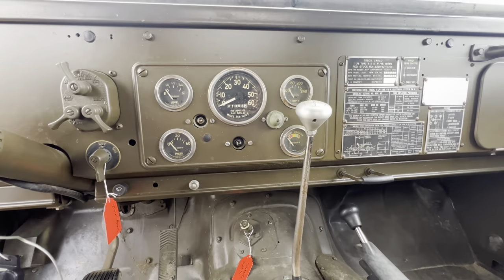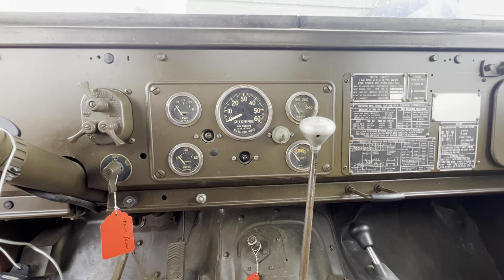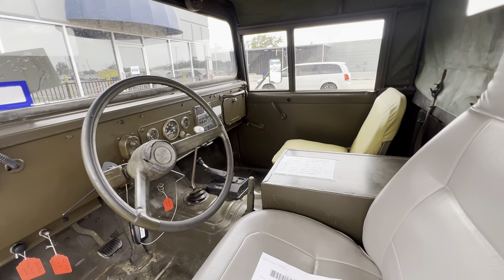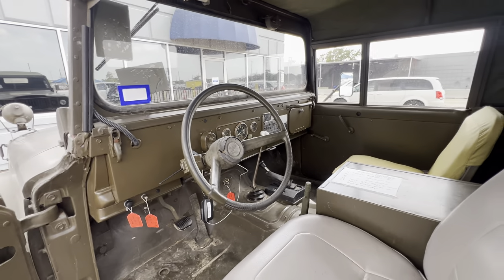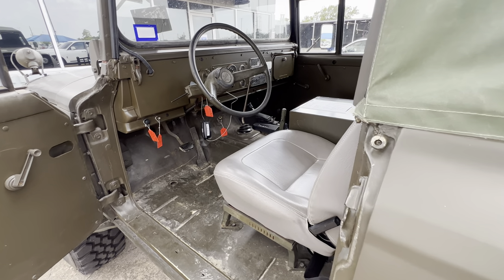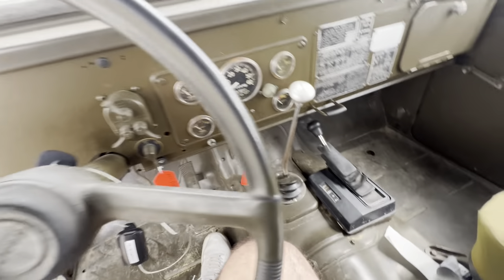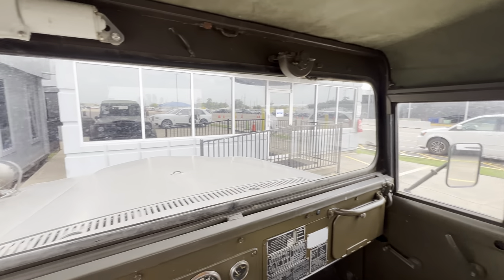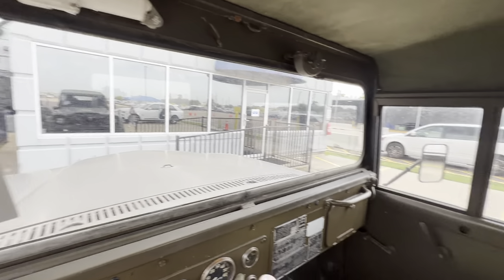Look at the dash — this is a pretty nice army green truck, I like it. Let's get my receipts out of here. Feels like you're in a tank. You can go anywhere in this mode right here.